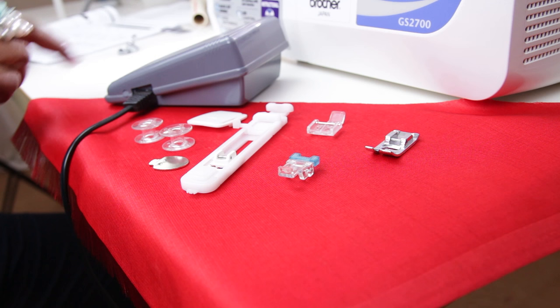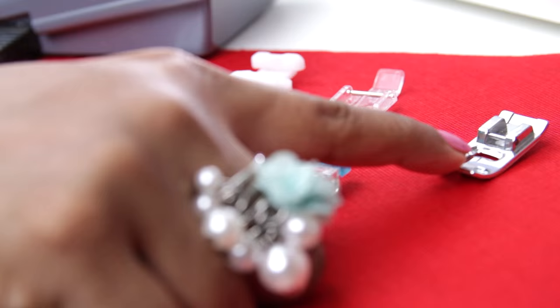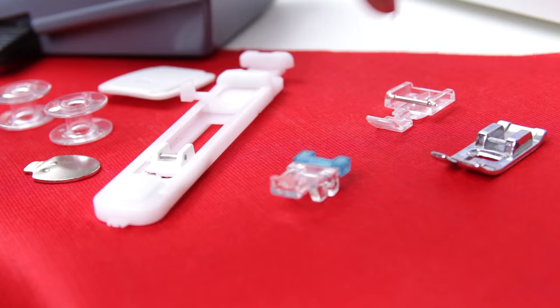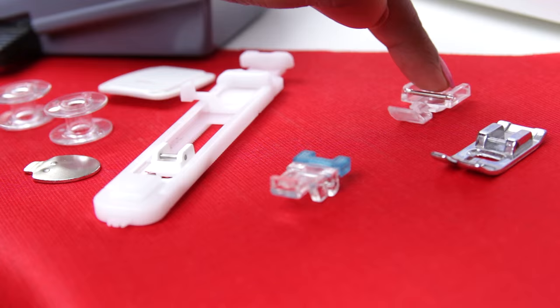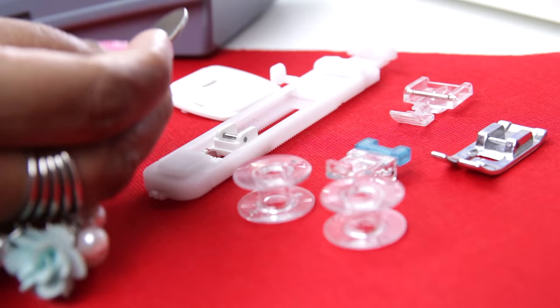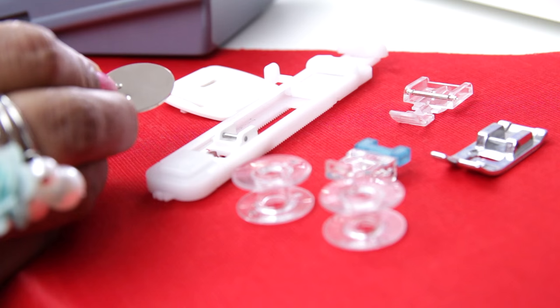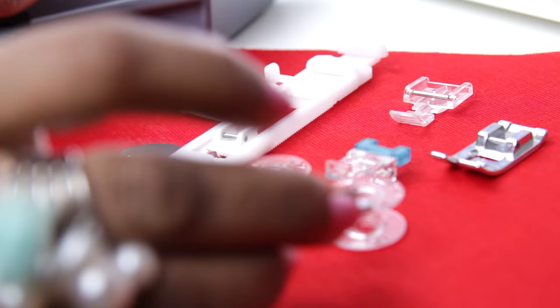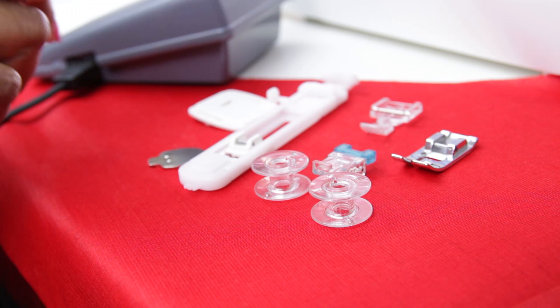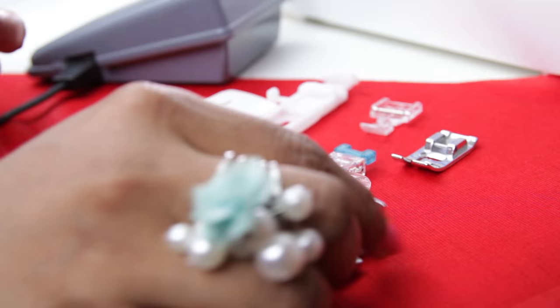These accessories come with the machine: the foot controller, the zigzag foot which we normally use for straight stitches and decorative stitches, the zipper foot for attaching zippers and making cord piping, the buttonhole foot, and the button sewing foot. The machine also comes with two bobbins, a darning plate, and an oval screwdriver used to remove the needle and screws. There are also optional accessories — I bought the pico foot for making pico and the gathering foot. In an upcoming video I will show using different feet in detail.